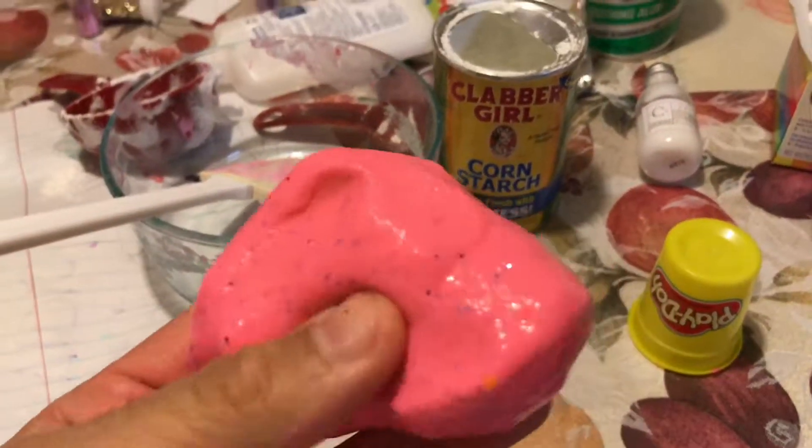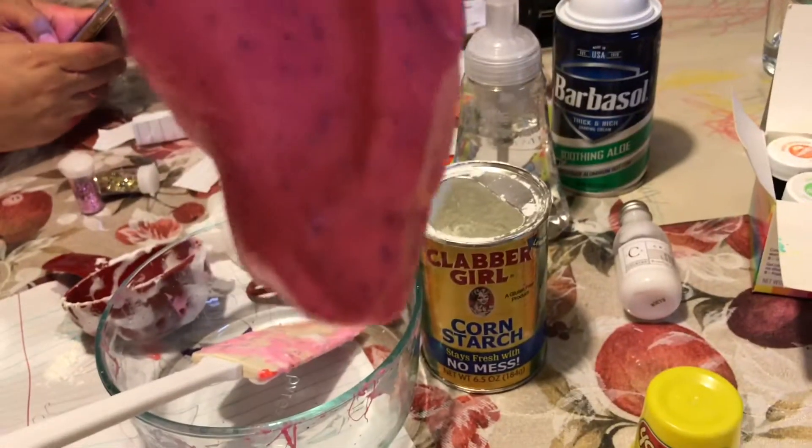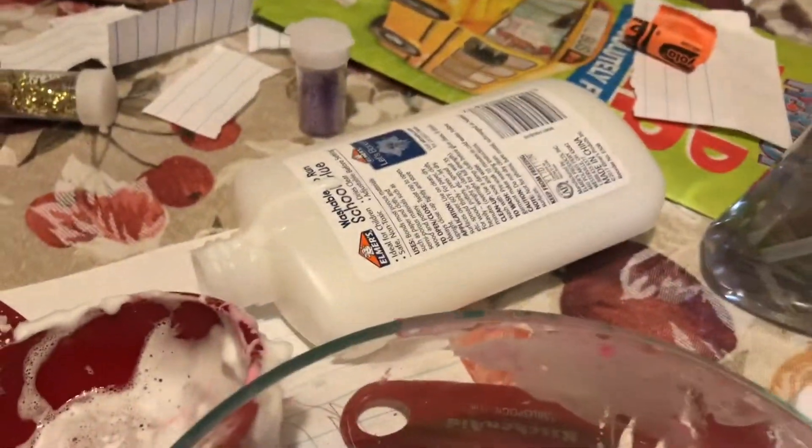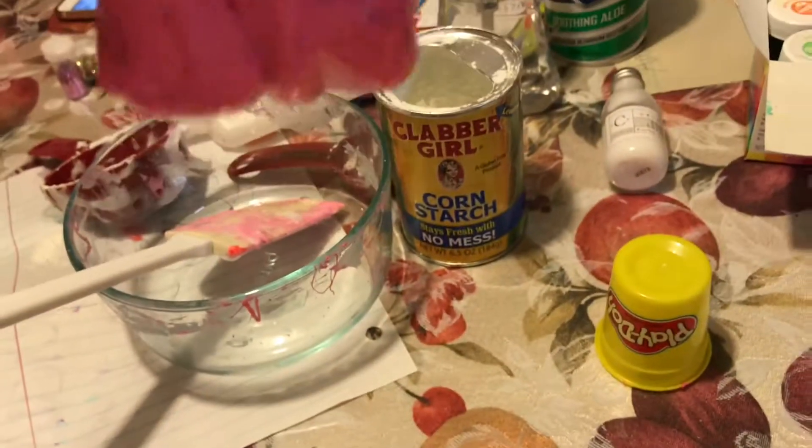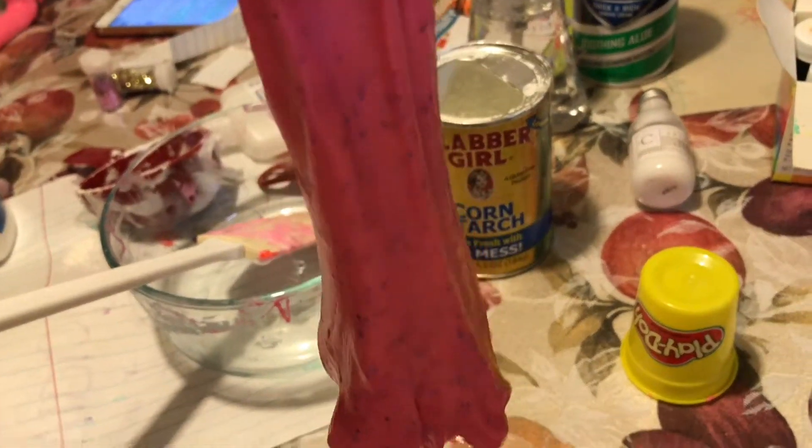Hello all! This is slime. We made slime with shaving cream, soap, cornstarch, glue, borax, water, a little glitter, food coloring — and we got slime! Slime in the ice machine.